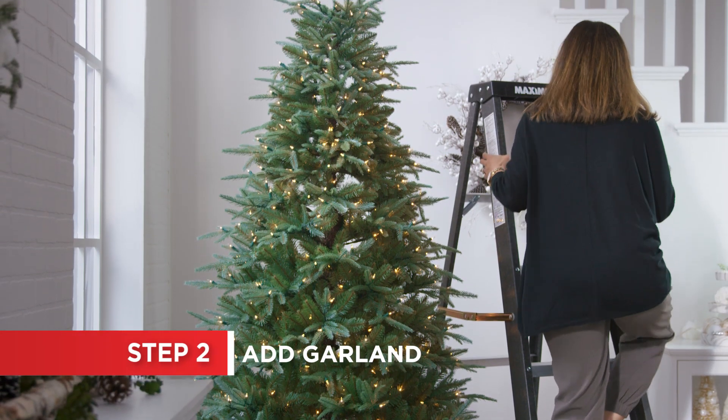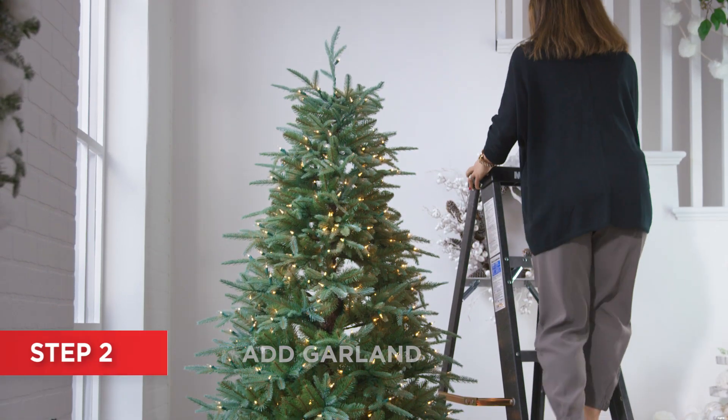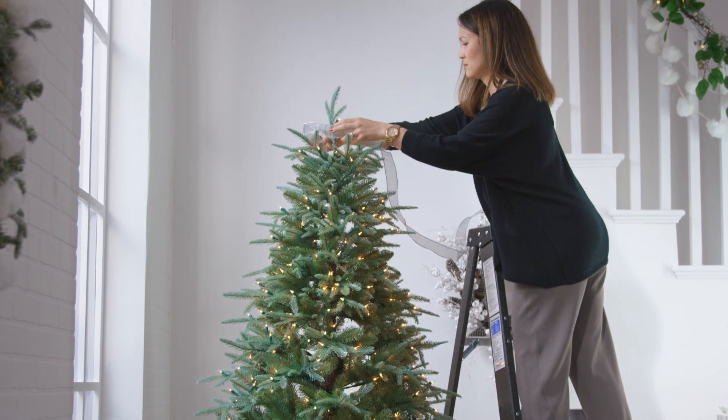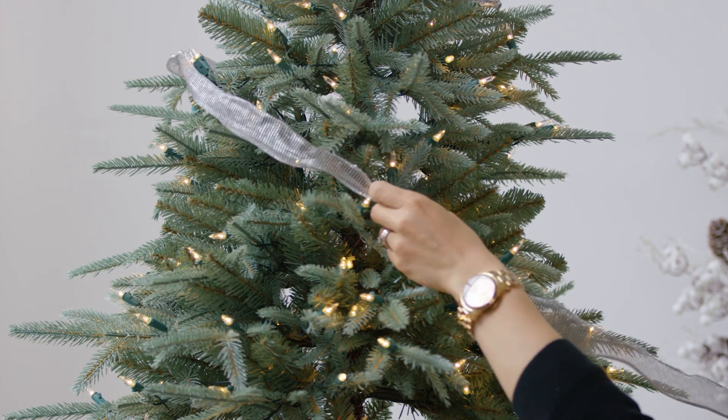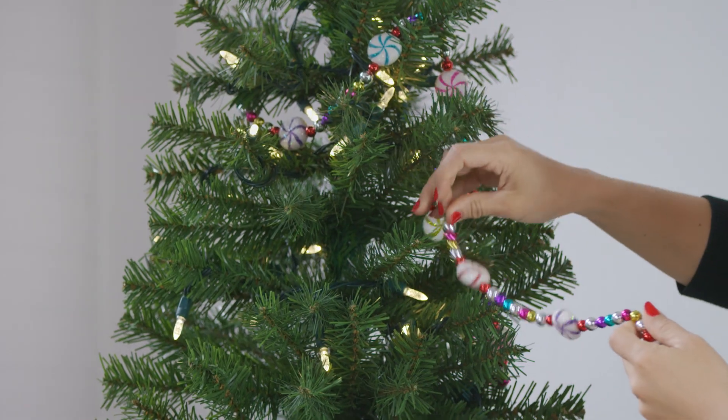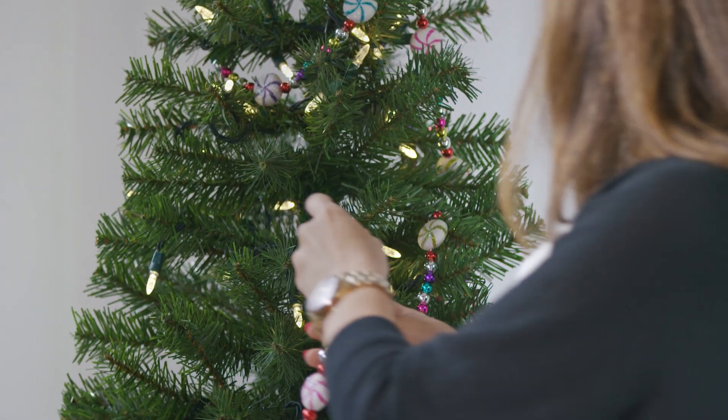Now it's time to add the garland. Start from the top and work your way down. You probably need about two strands for each foot of tree. Ribbon or foil garland should be loosely wrapped, while beaded garlands should hang from branch to branch with a little sway.